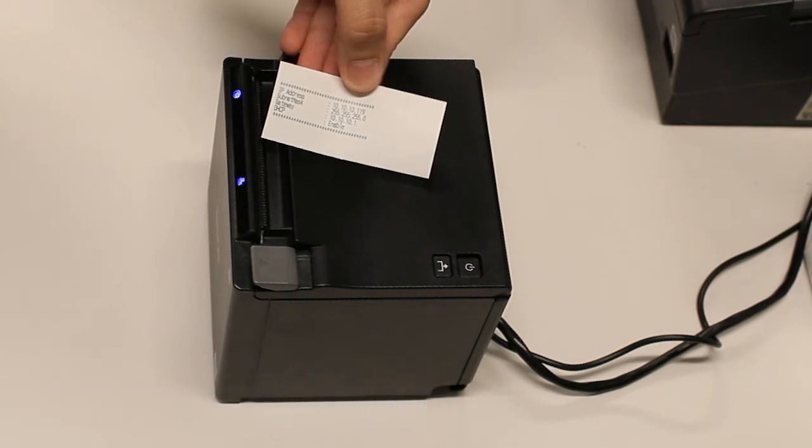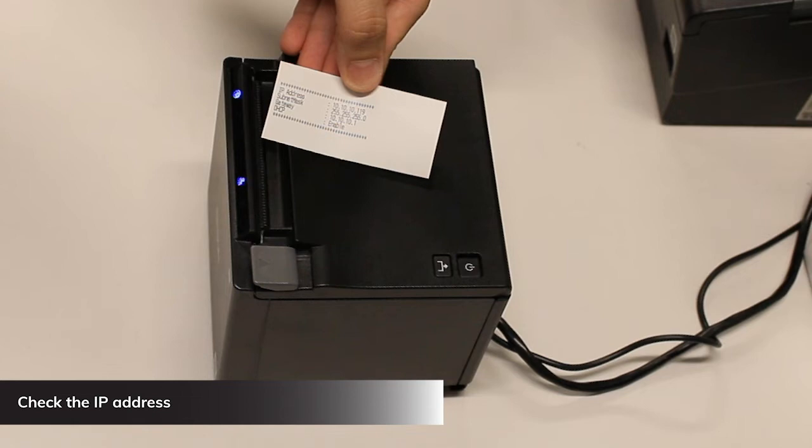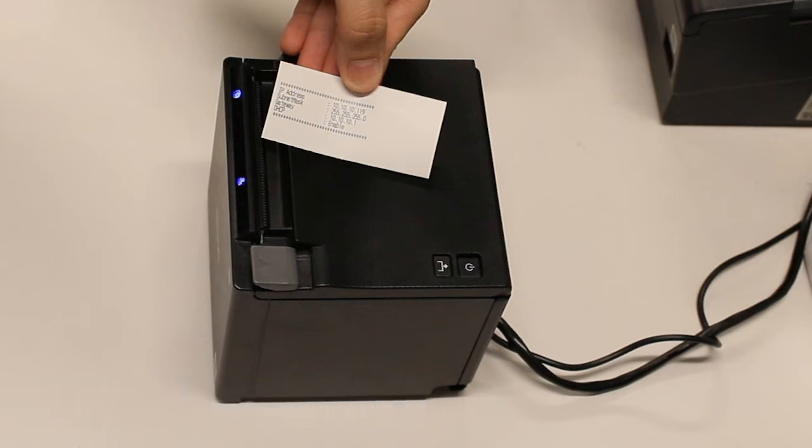When the printer is connected to the network, it will print the IP address it receives from the router. If you received your router from us, it will be 10.10.10.x. The number you get from the printer should match the IP address of the network. If the IP address checks out, you're ready to configure the printer in RESQ POS.